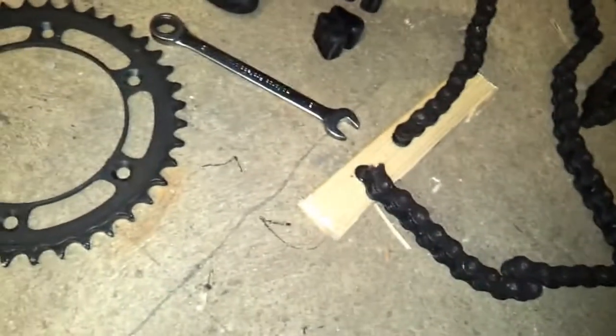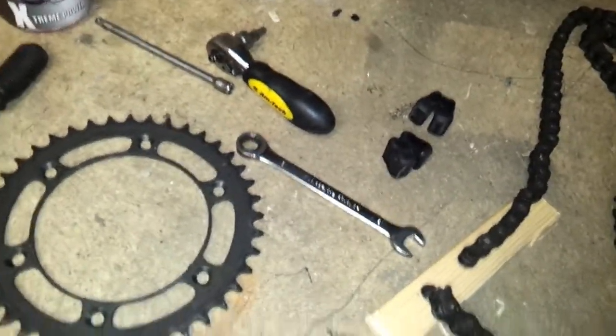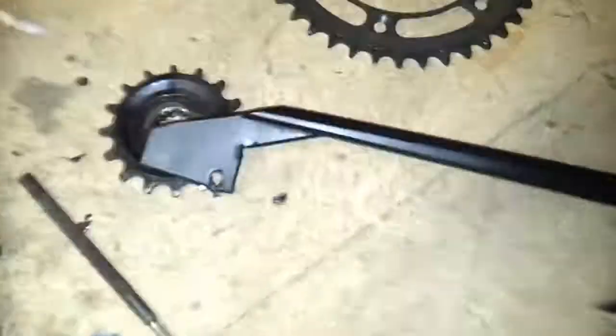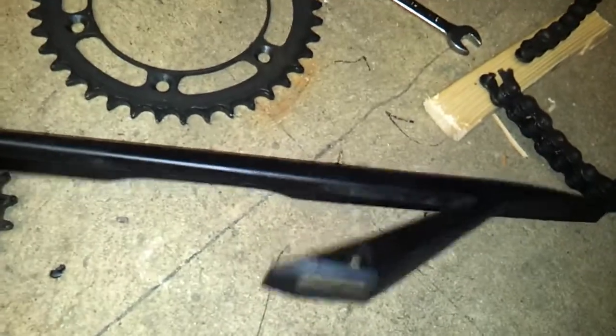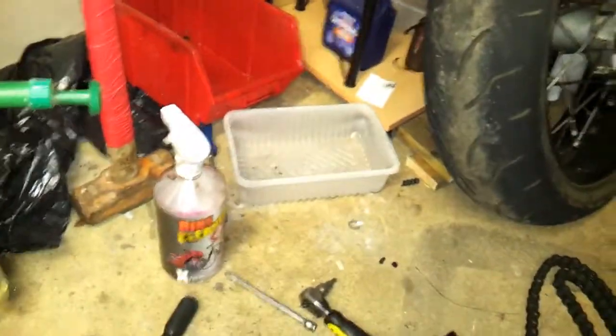So obviously we're going to have to put a new chain and sprocket on. When the chain came off, here's my chain guard - ripped it clean out. This is only plastic anyway, but it kind of saved it from mashing up around this area and getting caught and doing damage here, there and everywhere. I was lucky - I was on the straight, not going particularly fast. So yeah, chain broke.